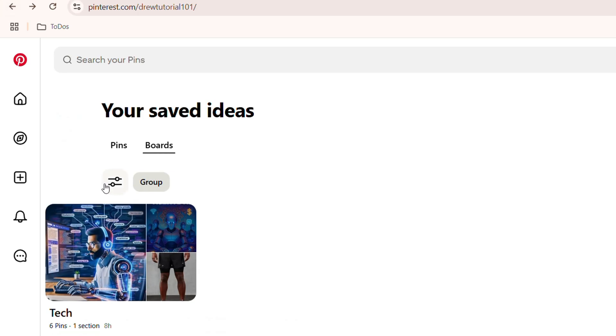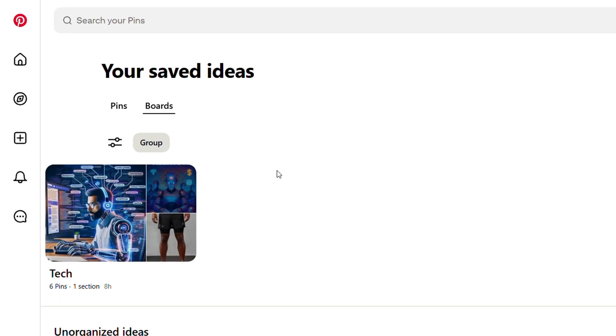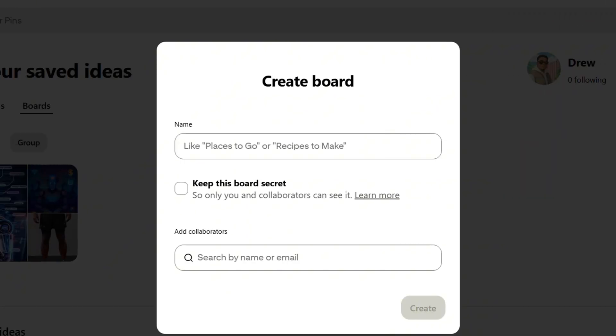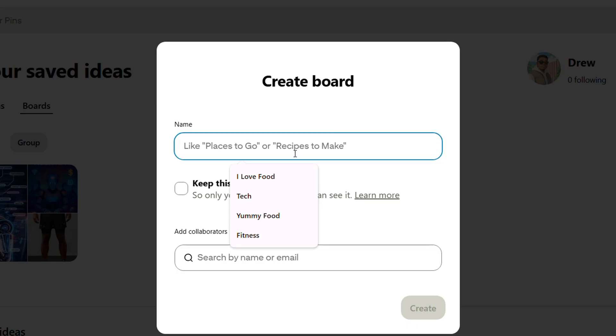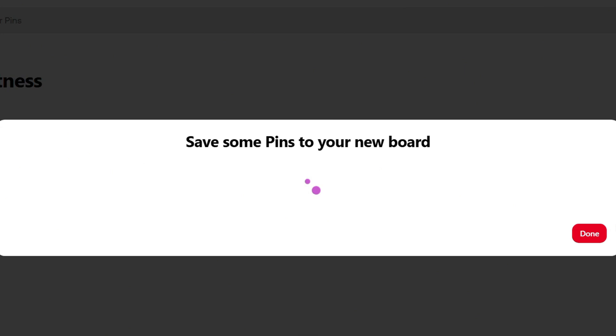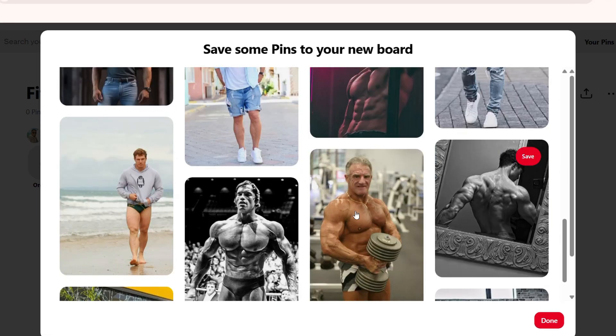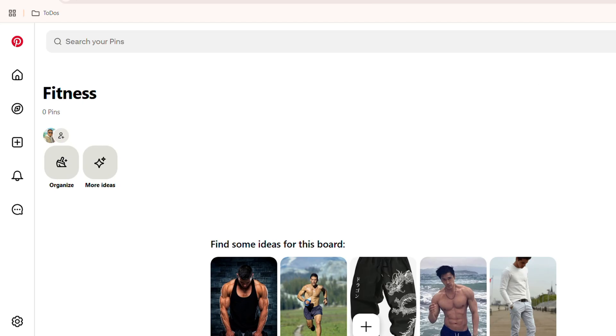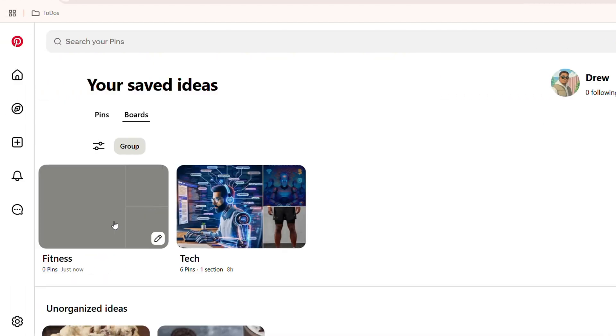First, go ahead and create a separate board. From here you can go to your boards and just click the plus on the upper right hand side, click on board, and create a new board. Since the board I have inside is called fitness, all I have to do is create a new board by the name of fitness. Give it whatever settings you wish, click create, and that will create a new board — just click done and don't add anything to it yet.